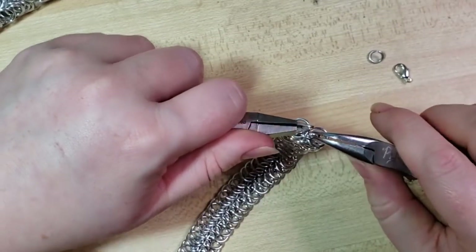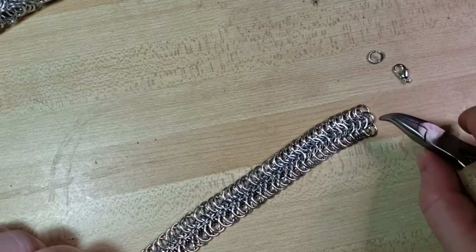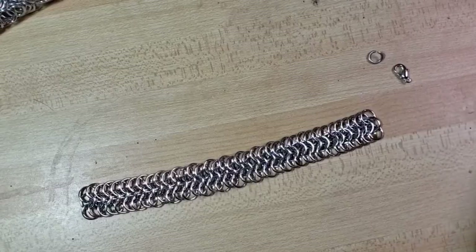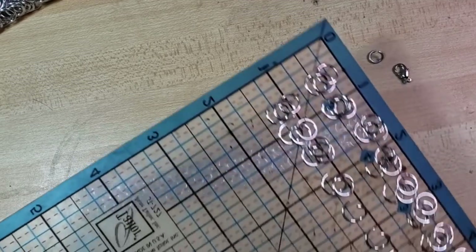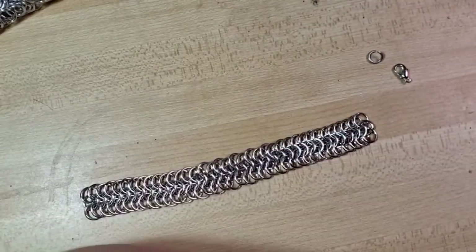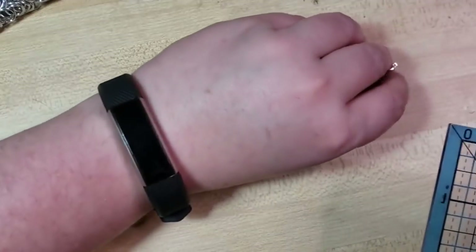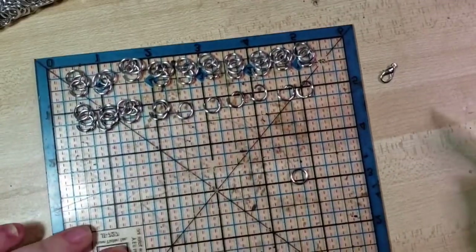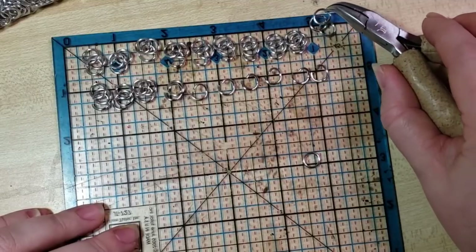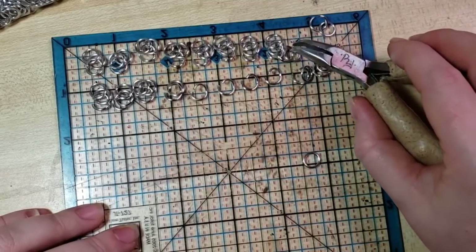I really do like using magnetic clasps with chain mail jewelry. So we have our weave here. My partner Randy was setting up — we should have one open with one closed on each, except for the first one, which is going to have three. Let's see here.